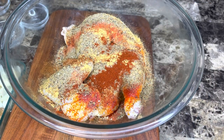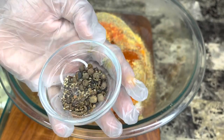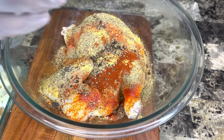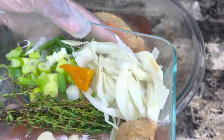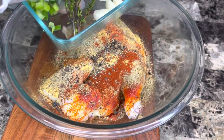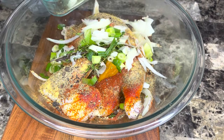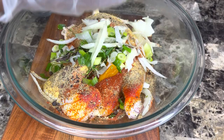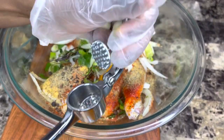This chicken is gonna be so packed with flavor. I'm adding some freshly cracked black pepper and I smashed up some pimento greens. Now I'm going in with my natural seasonings — that's a little piece of scotch bonnet pepper. That pepper is so hot, so that's why I'm using just a tiny bit.